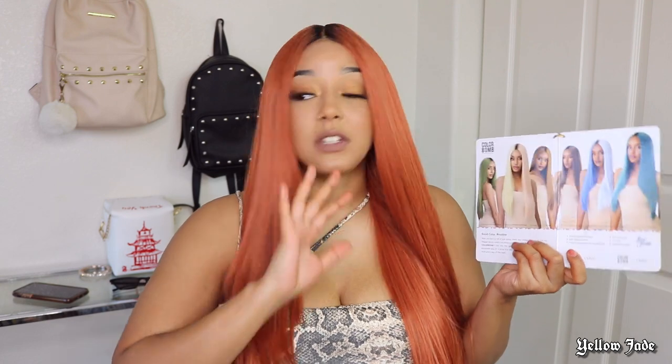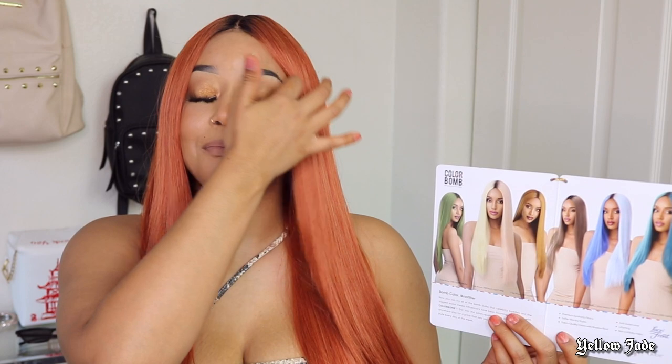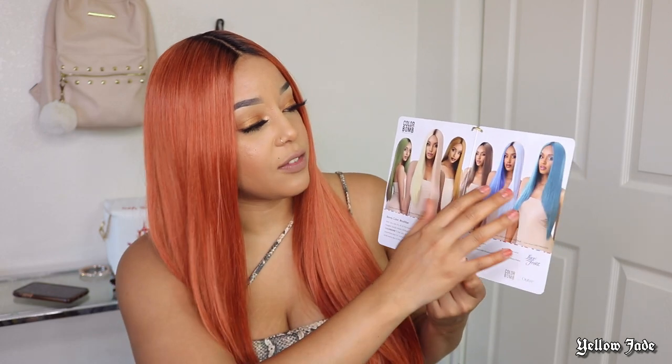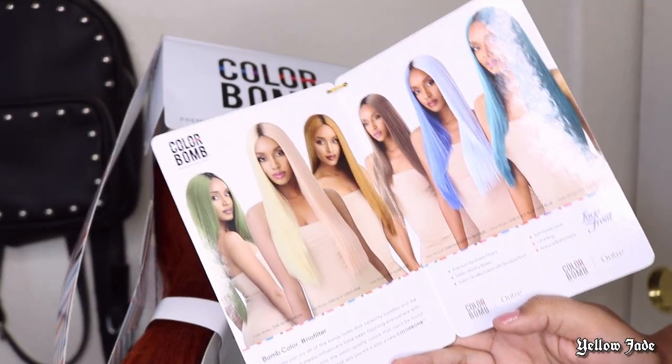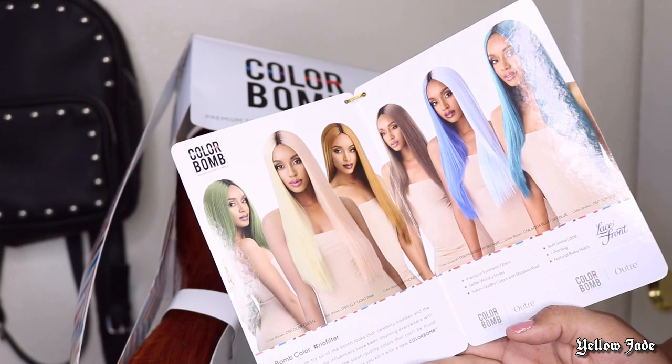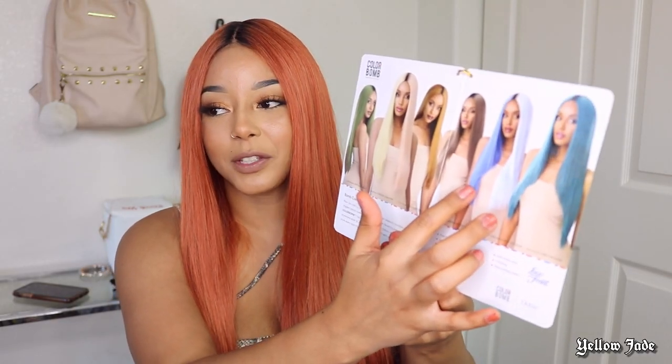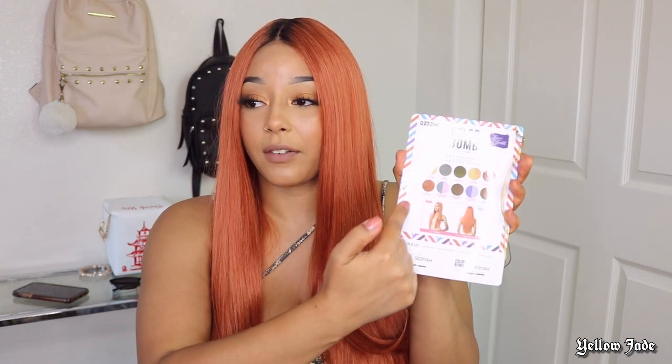With this color collection, I'm definitely going to be getting the olive green color because it's different, honey. One thing that's really dope about this entire collection is the fact that they have so much variety as well as split-dyed wigs. As you can see right here, this one is half blue — half dark blue, half light blue — half yellow, half peach. So many different options and colors.